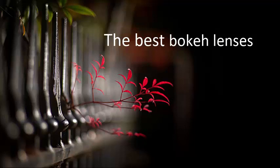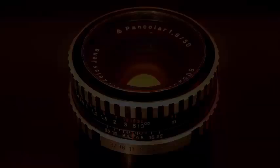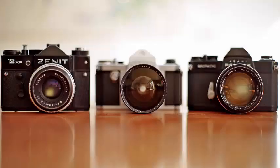For many years I've been looking for lenses that produce great bokeh. After trying out various brands and lens mounts, I decided to focus on M42 screw mount lenses. The best M42 lenses, despite being over 40 years old, can produce amazing results, often better than much more expensive modern primes.